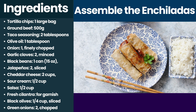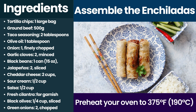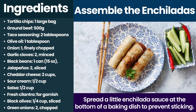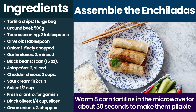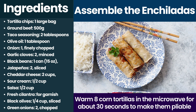Assemble the enchiladas. Preheat your oven to 375 degrees Fahrenheit, 190 degrees Celsius. Spread a little enchilada sauce at the bottom of a baking dish to prevent sticking. Warm 8 corn tortillas in the microwave for about 30 seconds to make them pliable.